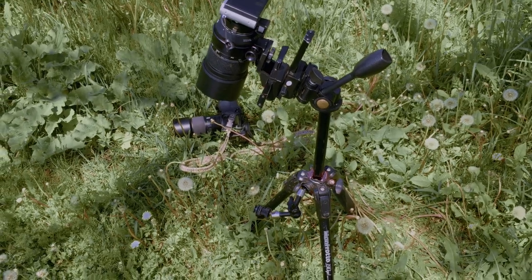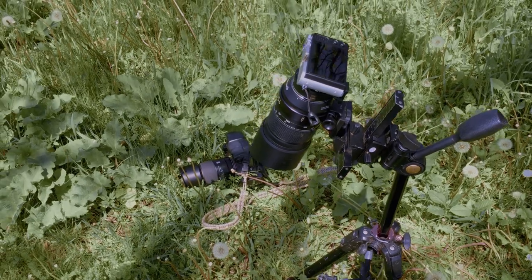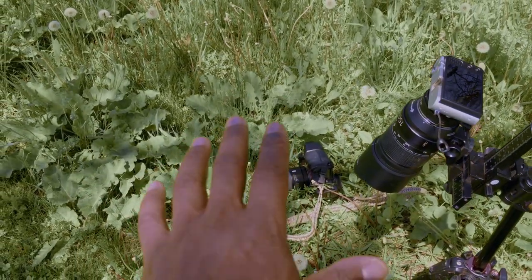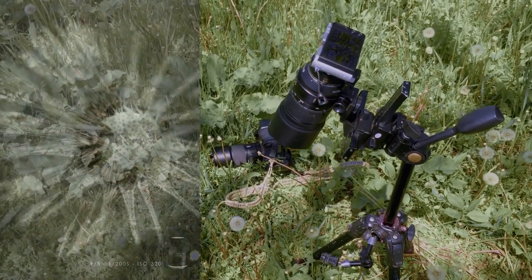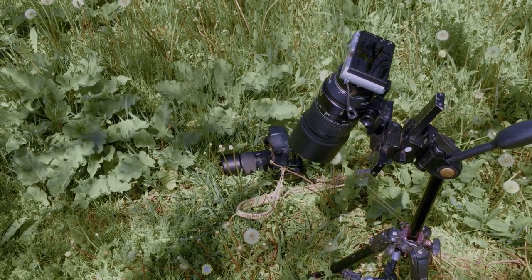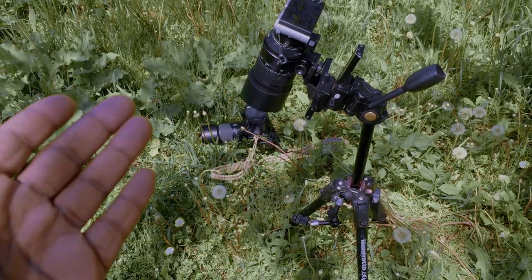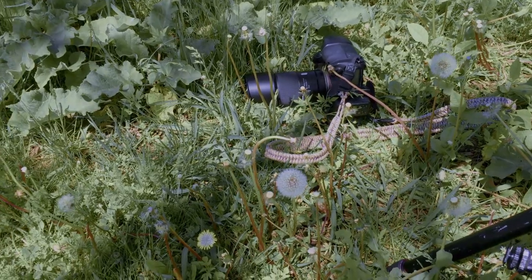As I'm taking pictures with the Yi M1, I'm getting some really stunning images with the Irix 150 combination. I'm also shooting with my Sony and the Tamron SP 90 — not to do a direct comparison, but to see which macro lens I like the most as of 2019 that will make practical sense. 2017 and 2018 were all about the buzz of the Tamron SP 90.